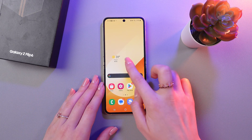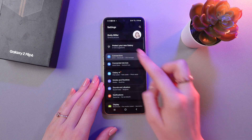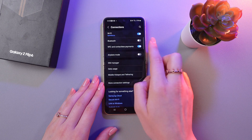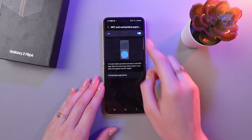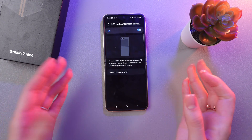The next step is we need to go into Settings, and then in the Connections tab find NFC and Contactless Payments. Enable it, and now you can just hold your phone near a reader to make a payment.